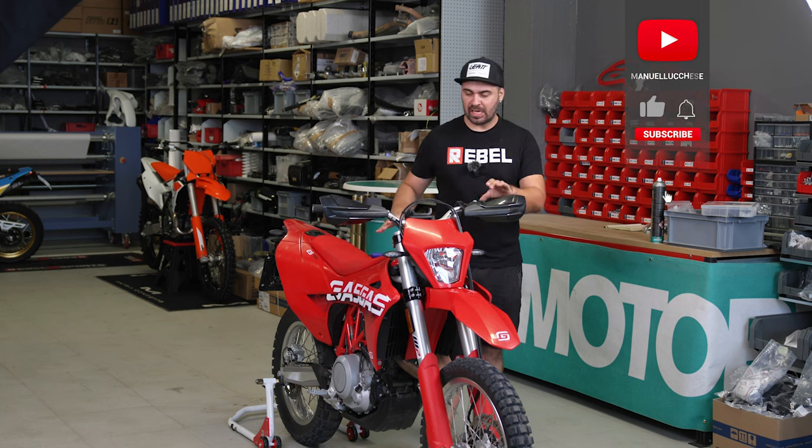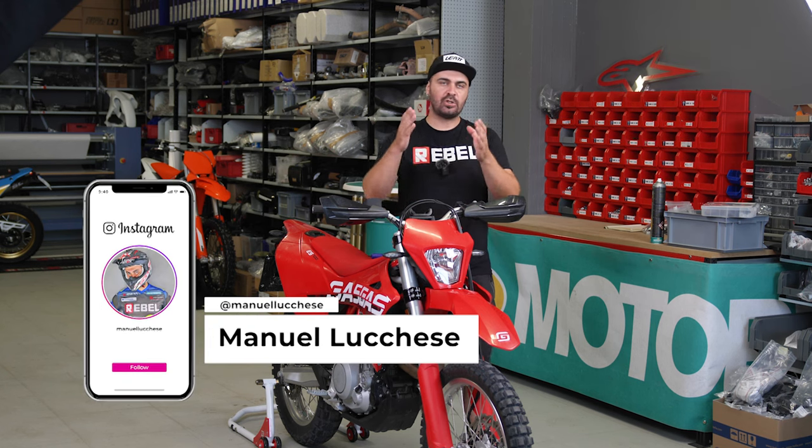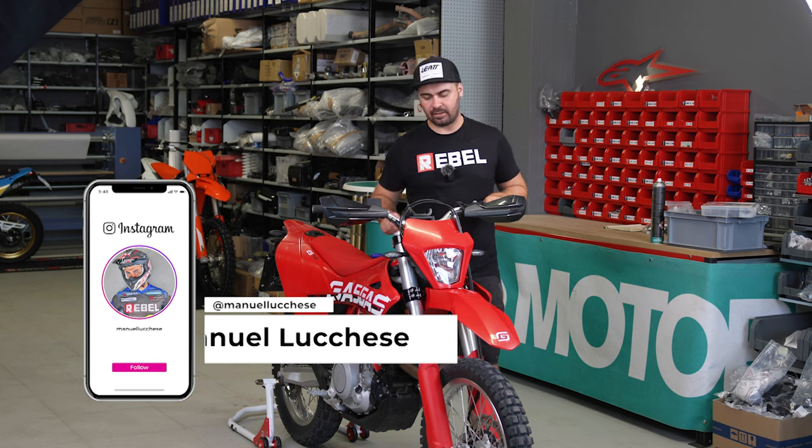Welcome riders, back on the channel. Today I'm here with the Gas Gas ES700 and I will make a tutorial on how to install the Rebel X Sports Rally Kit.